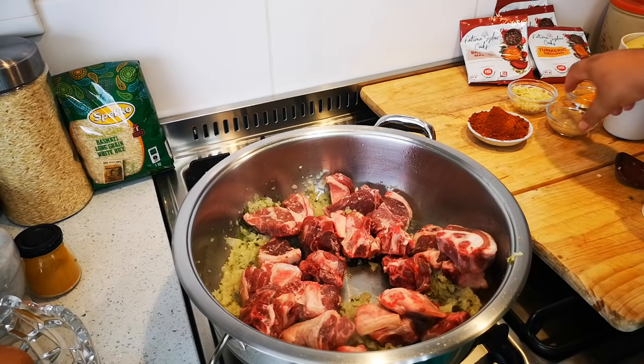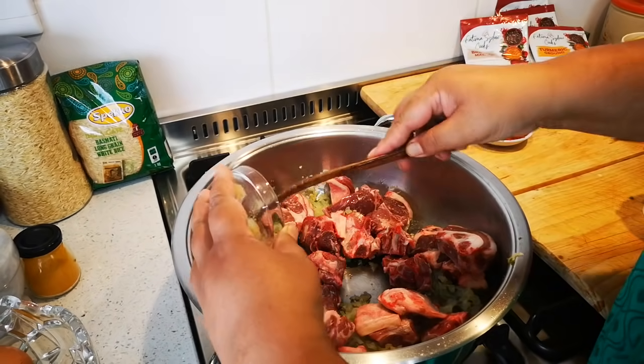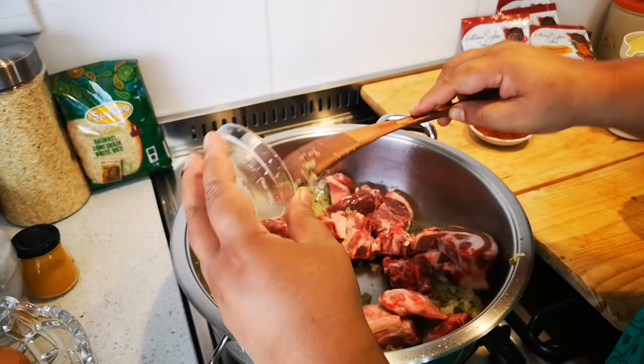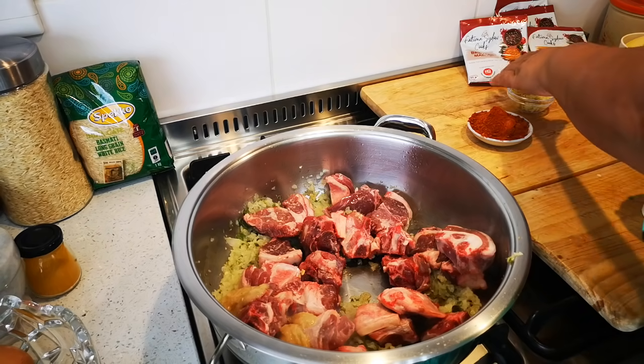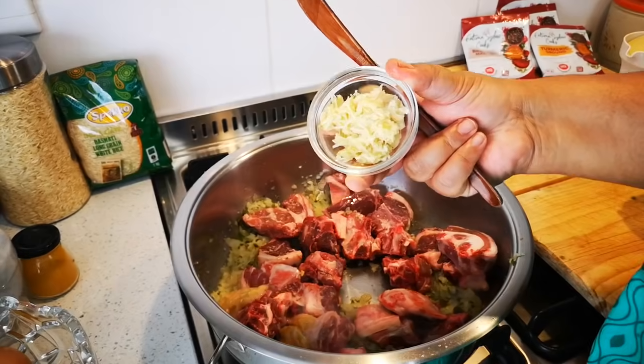Okay now I'm going to add some ginger. You can add to your taste — a teaspoon, two teaspoons, a tablespoon. That's also up to you and also what you have available. This is about six to seven cloves of garlic, freshly grated.